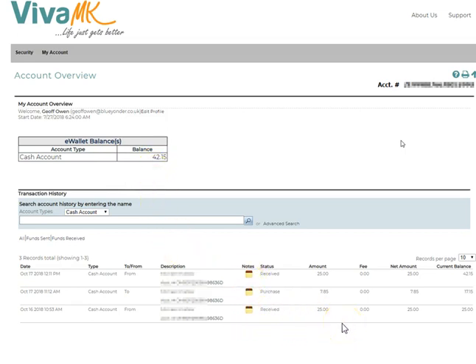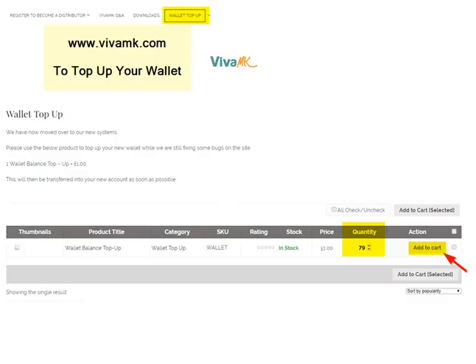At the moment, you can't actually pay in on that site, so what you have to do is go to vivamk.com, and then go to Wallet Top-Up, and that brings up this screen here. This is in pound denominations of a pound, so if you want to enter £79 into your wallet, just either use the up and down arrows here, or better still, just type in 79.